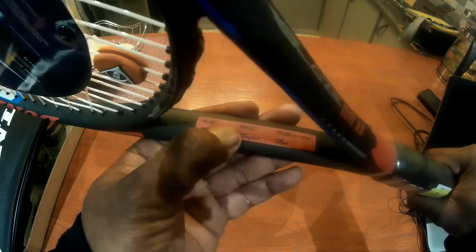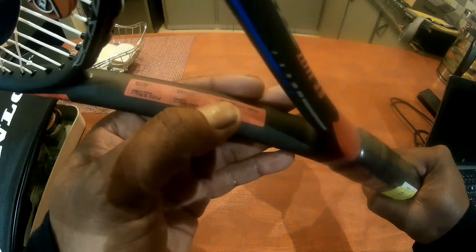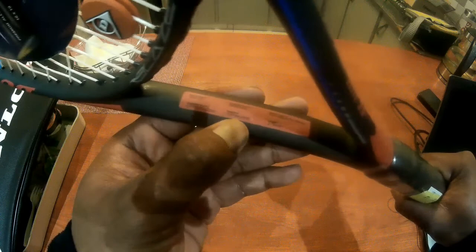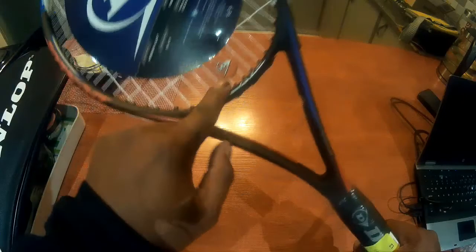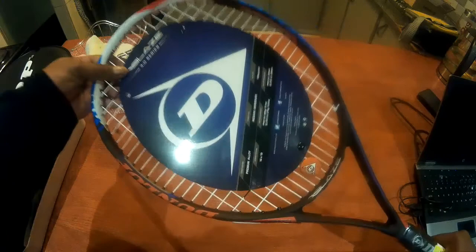There's the string pattern, the unstrung balance of 320 millimeters, the string tension, the unstrung weight of 270 grams, the head size of 100 square inches, and the length is 27 inches. The racket comes with a stopper, which is awesome.